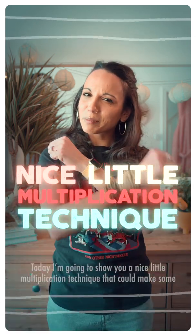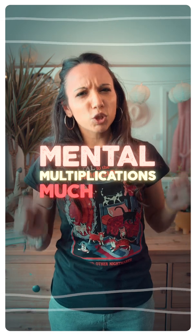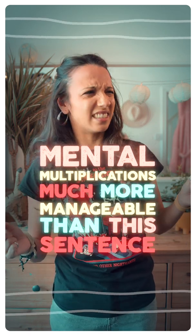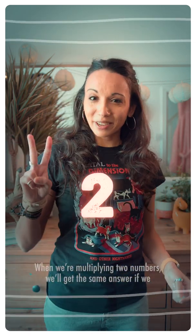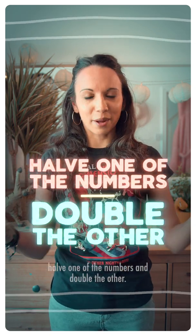Today I'm going to show you a nice little multiplication technique that could make some mental multiplications much more manageable. When we're multiplying two numbers, we'll get the same answer if we half one of the numbers and double the other.